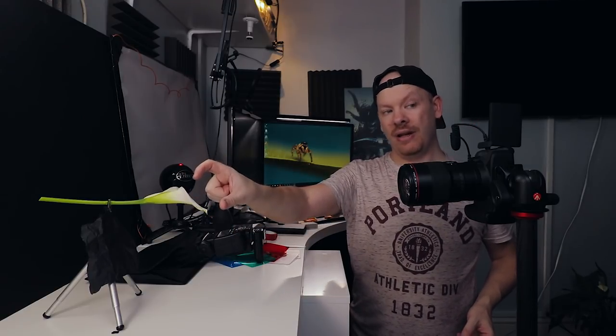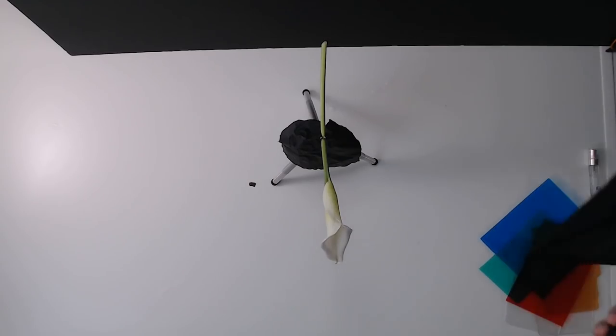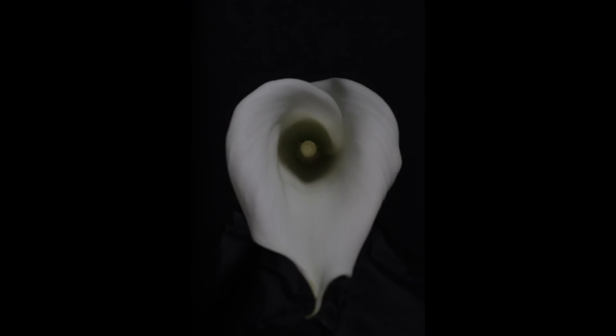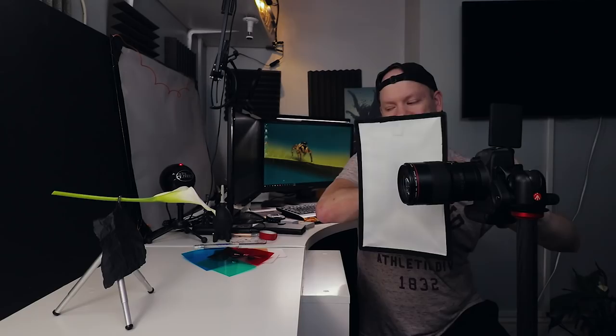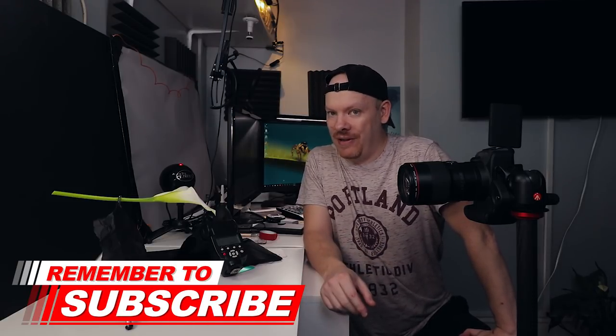It would be nice if we could have this right in the center so the polonies in the flower are in line, so I'm going to do that now. Because I've moved the flower we want to do another test shot. There we have a nice shot of our colour lily. Now if you're here for just that shot then that'll be it for you. If you suffer from arachnophobia, turn off the video - you don't want to go any further.